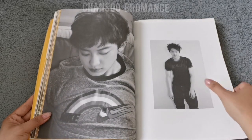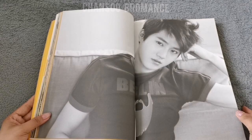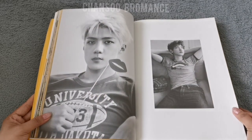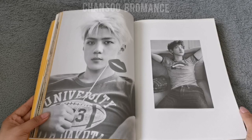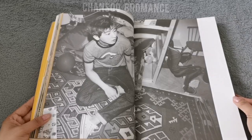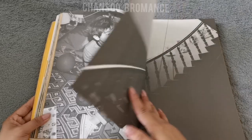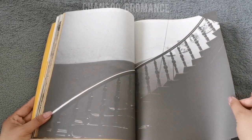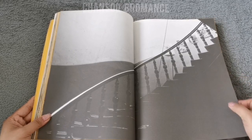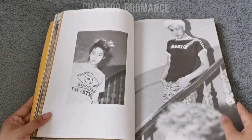Chanyeol and Suho — they're also handsome. XOSC here. Chanyeol — the room's a little messy, but it's okay. I heard from the DVD that they rented this house in Berlin to do the photo shoot.